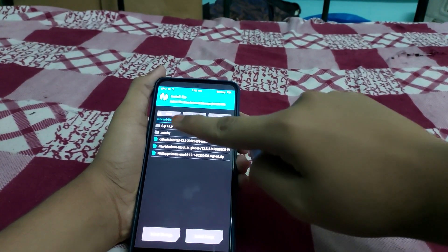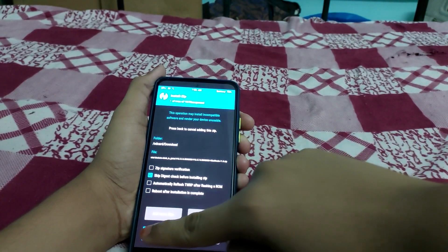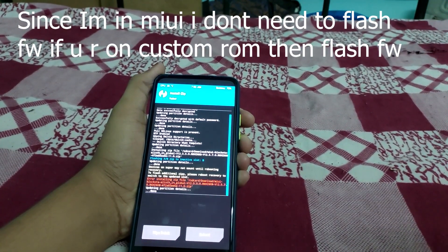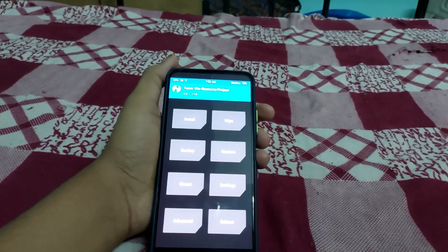Navigate down to Downloads. For the firmware part — I'm already on MIUI so I don't need to install this. If you're on a custom ROM, install the firmware part.